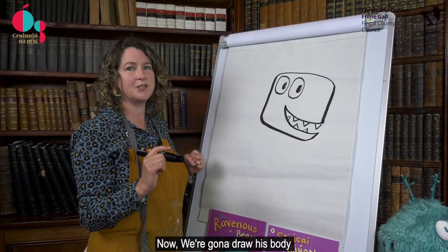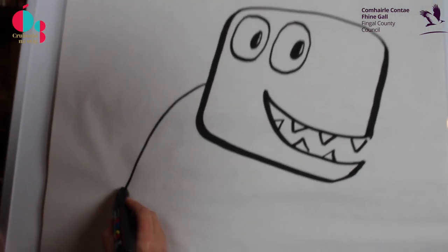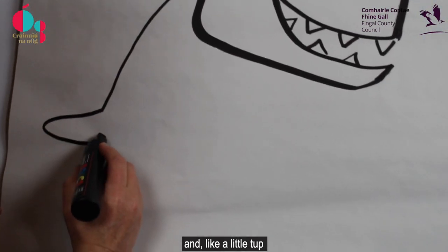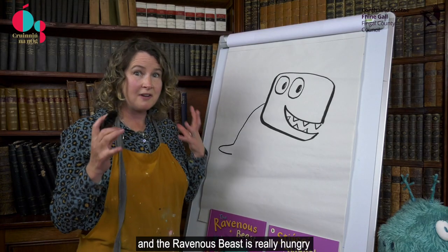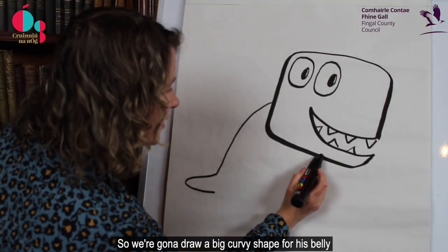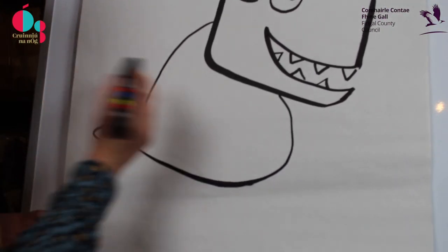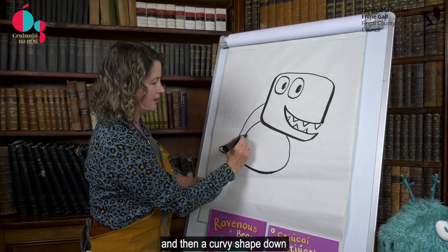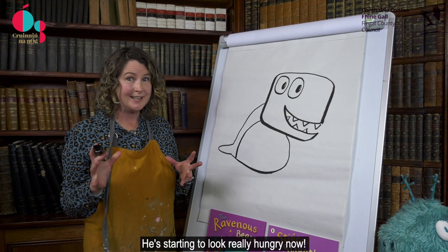Now we're going to draw his body. We're going to do a curvy shape down, like a little top, and a curvy shape for the end of his tail. The ravenous beast is really hungry and he's got a big fat belly, so we're going to draw a big curvy shape for his belly and then a curvy shape down for that fat part. He's starting to look really hungry now.